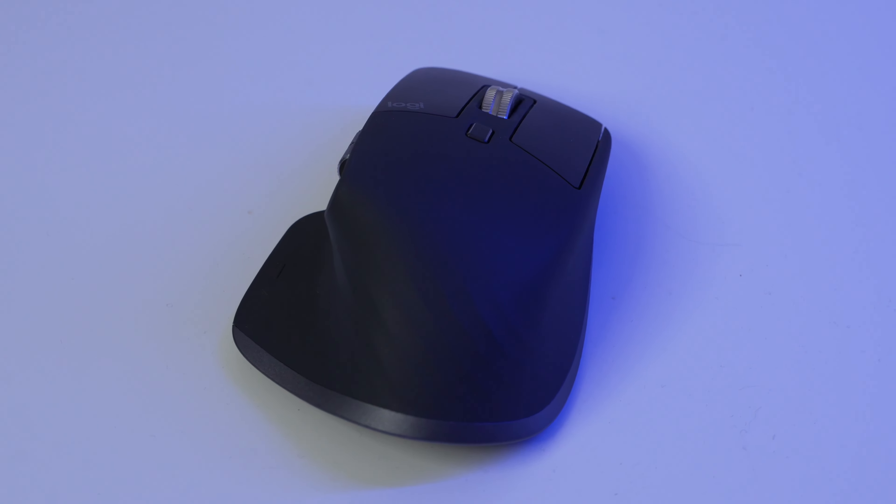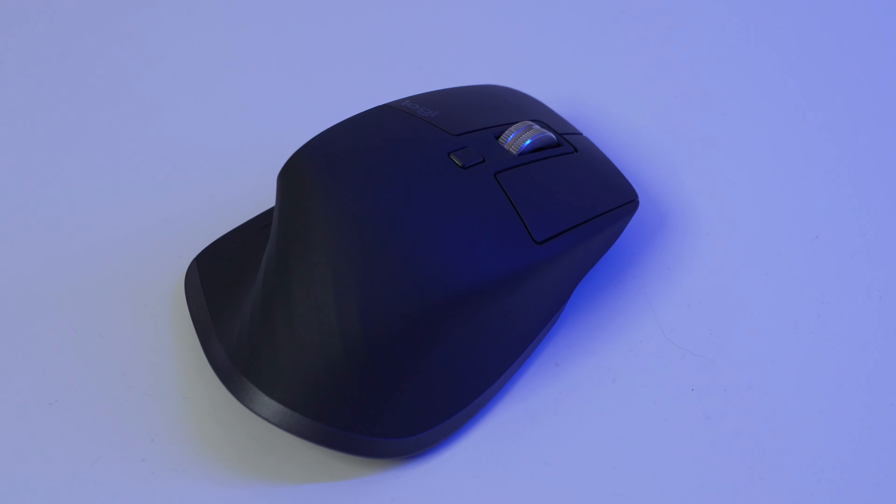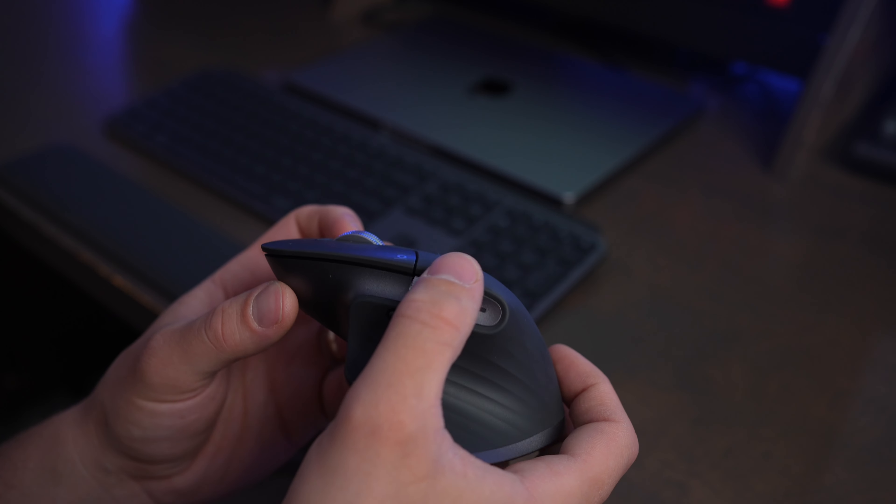This mouse also includes a USB-C cable and the Logitech Bolt receiver. That way if you have an older computer or don't want to use Bluetooth, you can plug it in through USB and use this mouse wirelessly with any legacy device. One thing I do wish were different is there's no slot to hold the Bolt receiver on the mouse itself, so you have to keep track of it somehow.